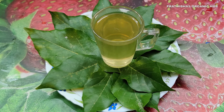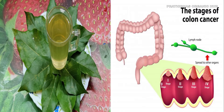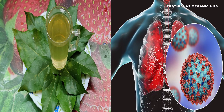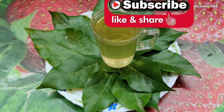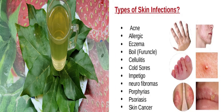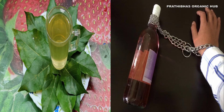The Pongamia leaf concoction is said to help with many chronic conditions including cancer, breast cancer, intestinal cancers, mouth cancer, diabetes, respiratory tract infections, urinary tract infections, and many more. It is also considered one of the best natural herbs to cure all kinds of skin diseases, and one of the best de-addiction remedies to help reduce alcohol consumption.